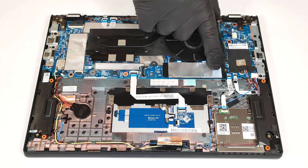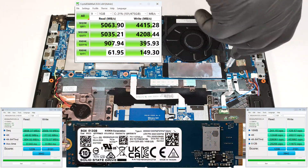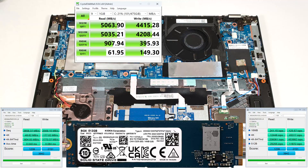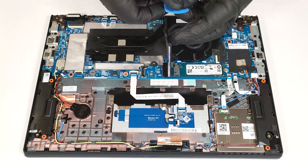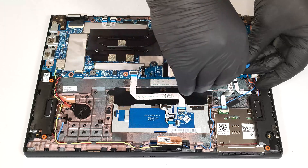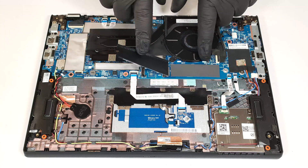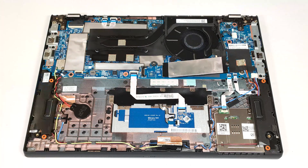The single M.2 slot compatible with 2280 Gen 4 NVMe drives has a nylon coating on top. The SSD is additionally cooled by a long thermal pad underneath. The Wi-Fi 6E card is also soldered. The cooling is basic — it comprises one fan, a single heat pipe, a heat sink, and a heat spreader.